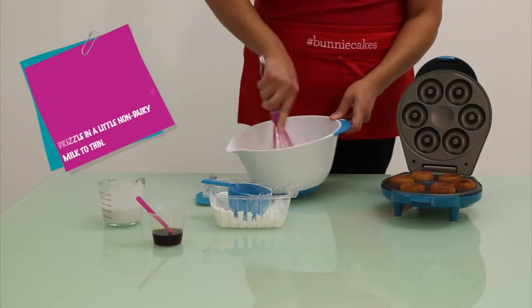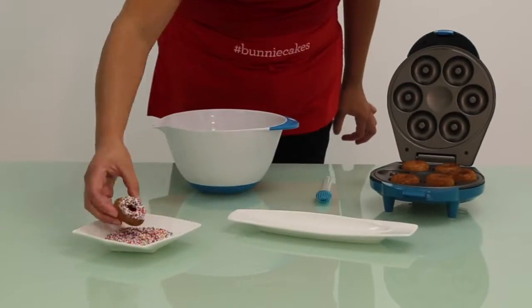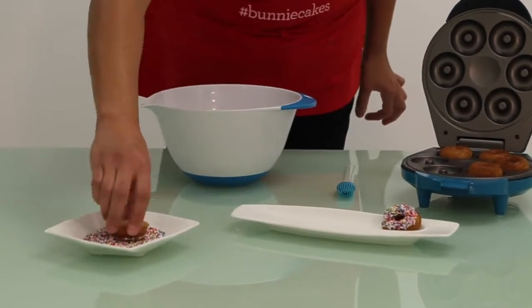Once your donuts are cool, dip them in your frosting and some sprinkles for decoration. We hope you enjoyed this recipe.